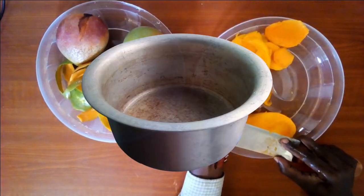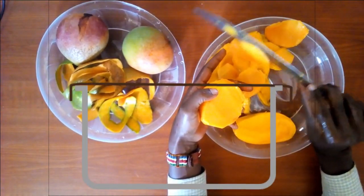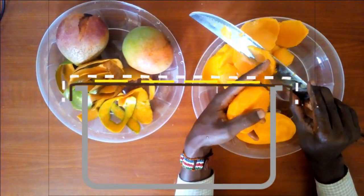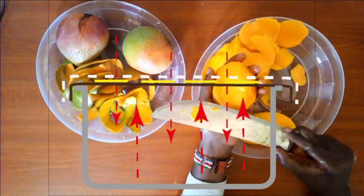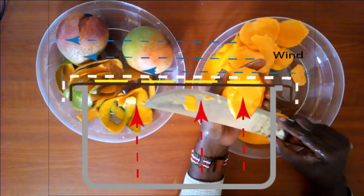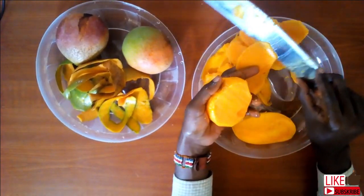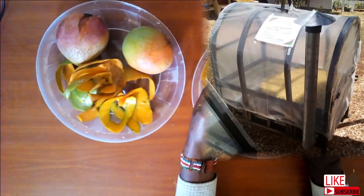To dry the mangoes, I will use a large sufuria. Cover with clean gunia, and place the mango slices on top. Then cover with a clean net on top. The idea is to allow sunlight to get to the pieces, and any radiation that gets into the sufuria is reflected back to heat the pieces once again from the bottom. You can also decide to use an automated oven to achieve the same purpose. Some farmers have also improvised solar dryers with bigger capacities.